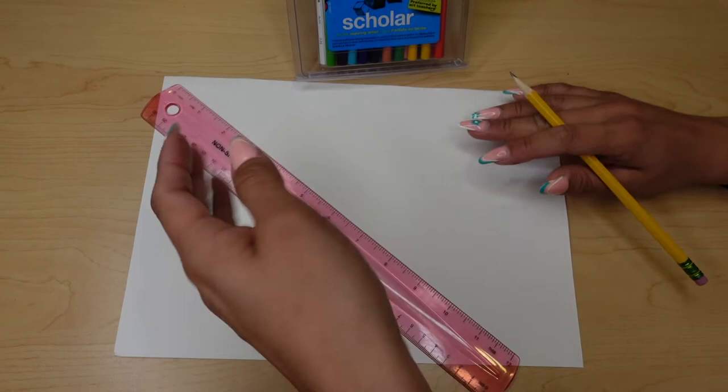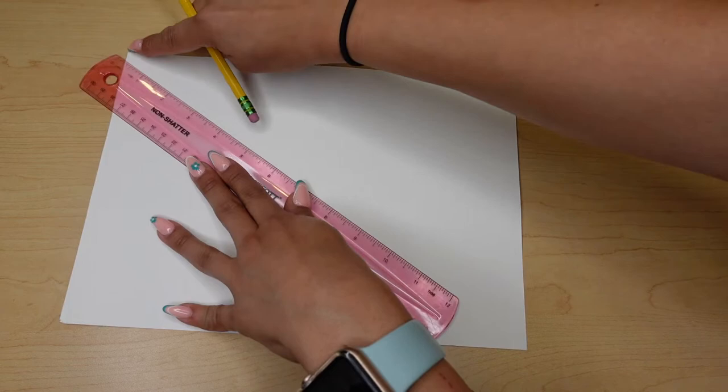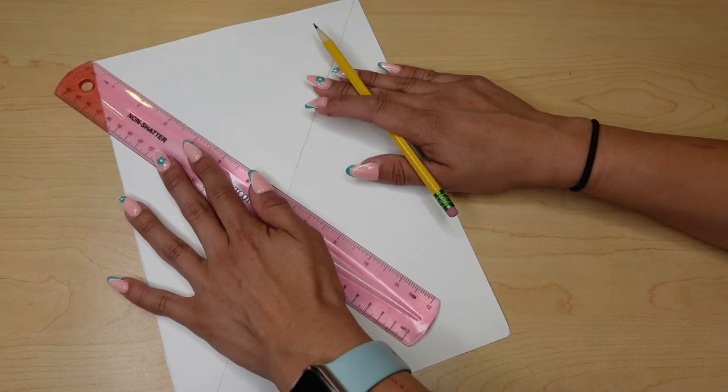Step one is we're going to go ahead and lightly, with our ruler and pencil, draw a line from corner to corner here.